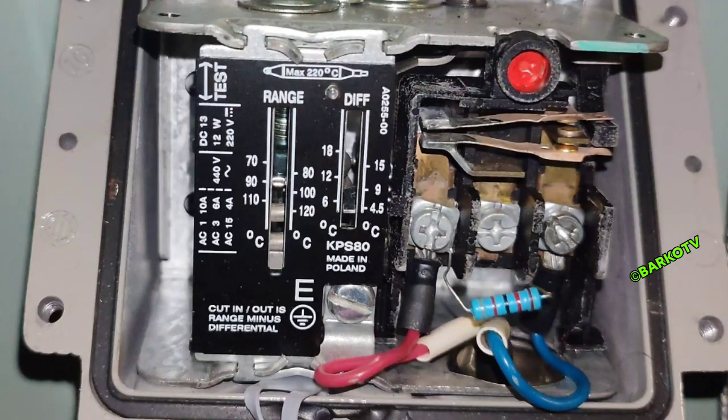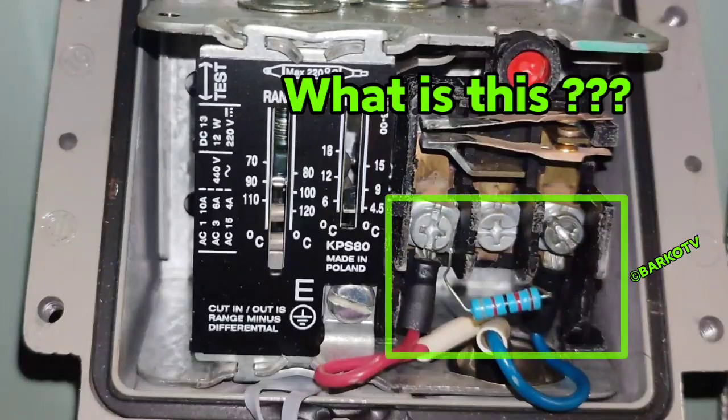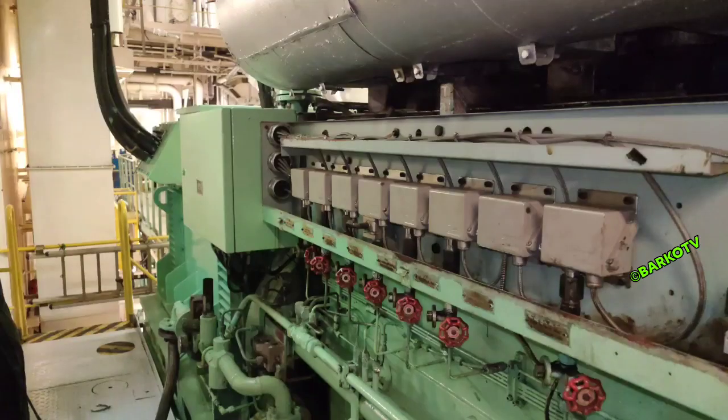Good day everyone. Our topic for today is all about generators — specifically temperature switches and pressure switches. We will tackle the resistor attached on the contacts during opening. For example, this HD fresh water high temp shutdown at 95 degrees has a resistor on it. Do you know the purpose of that resistor? At the side of this man BMV generator you can see the pressure switches located here. Let's start.